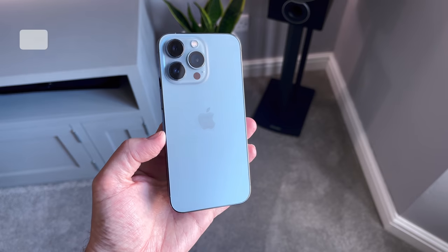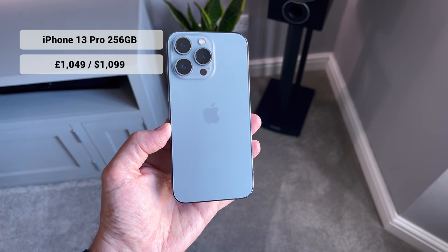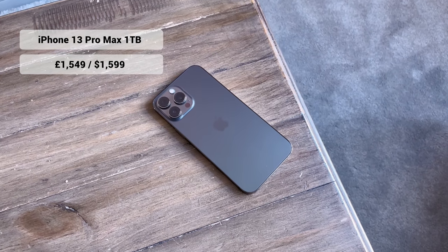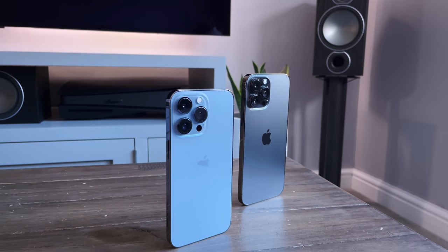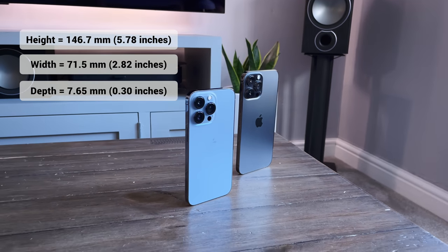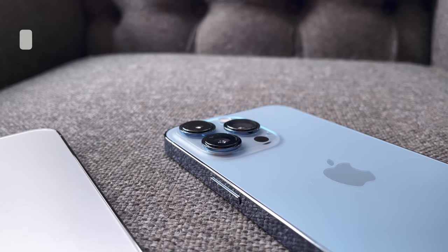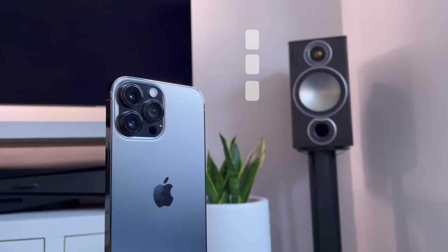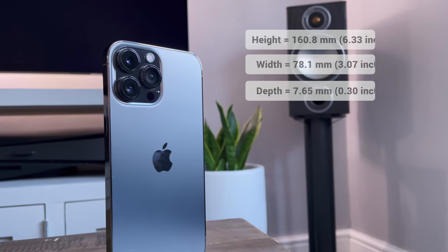Price-wise, the 256GB Pro comes in at £1,049 or $1,099, whereas the Pro Max 1TB comes in at £1,549 or $1,599. The Pro is the same height and width as the 12 Pro — just a little thicker and heavier, at 203 grams instead of 187 grams. The Pro Max height and width are exactly the same as the 12, but thickness and weight have increased — it's now 238 grams instead of 226.